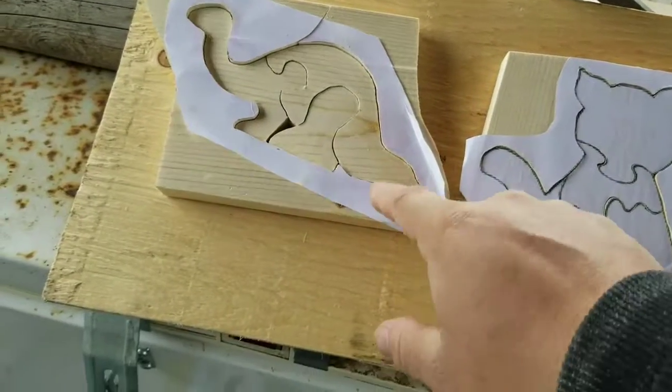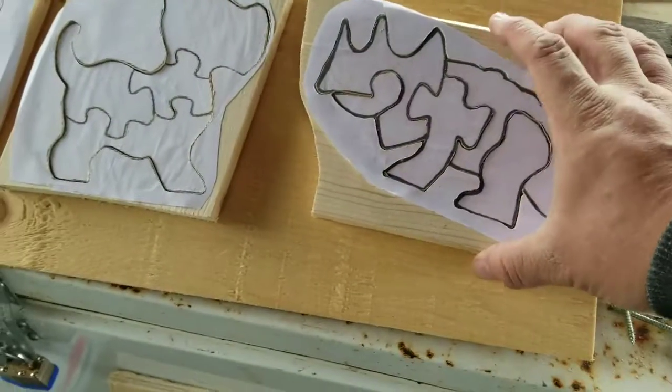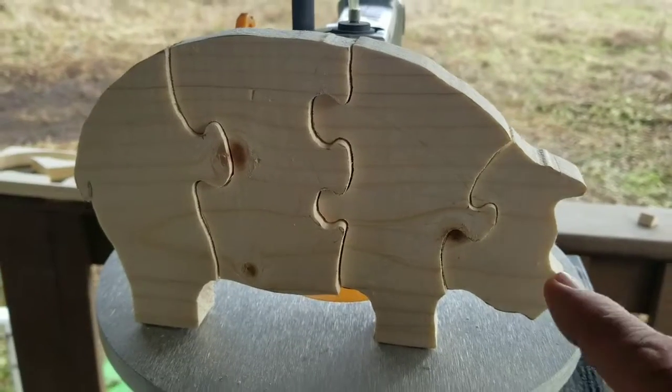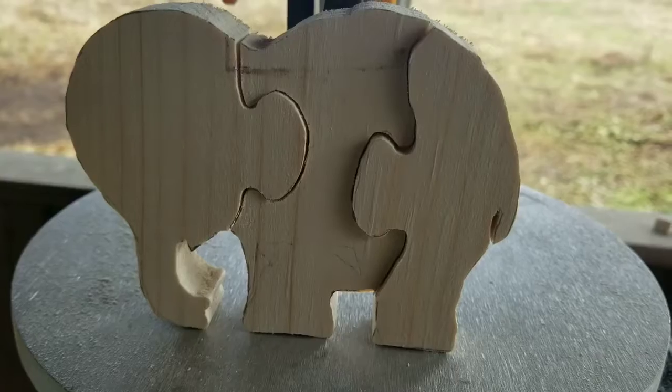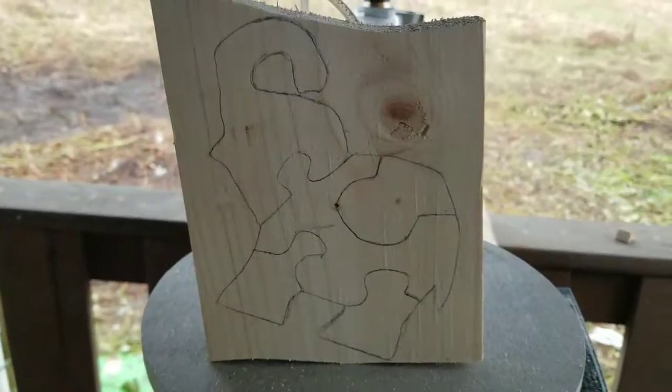For some reason I like to put them back in their little blocks. Is that weird? Because it just fits so perfectly. Oh, elephant!